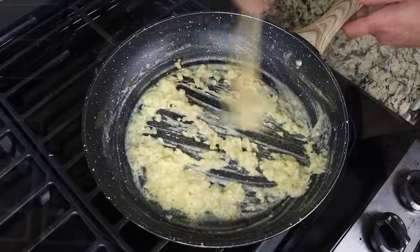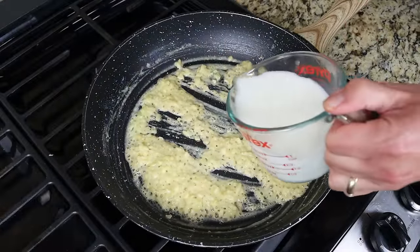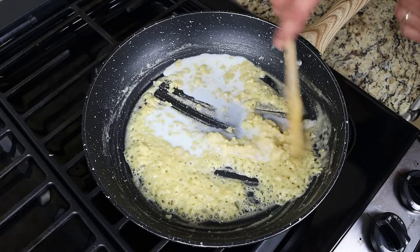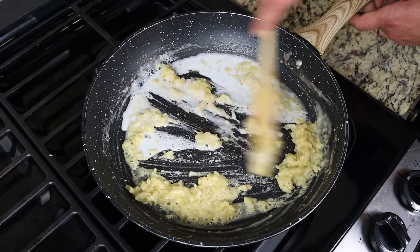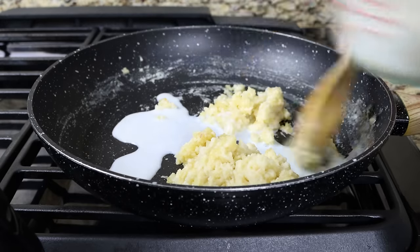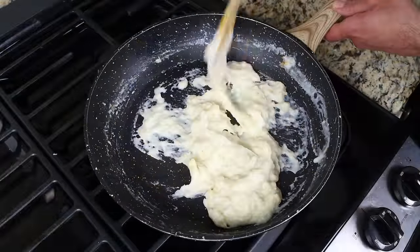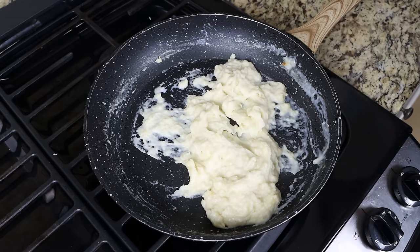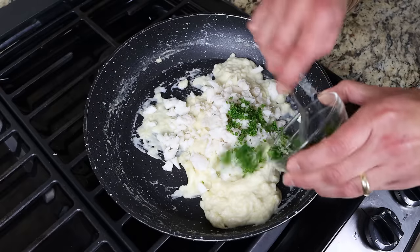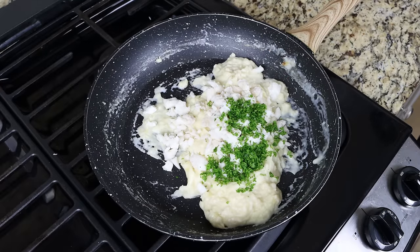After about two minutes, start slowly adding in one cup of milk, which is 240 milliliters, while mixing continuously. I'm using low-fat milk here, but you can also use full-fat, non-fat, or even a plant-based one if you're lactose intolerant. Once all the milk has been added, add in the cooked cod along with two tablespoons of chopped fresh parsley, which is eight grams. You can substitute with one teaspoon of dried parsley, which is about one gram.